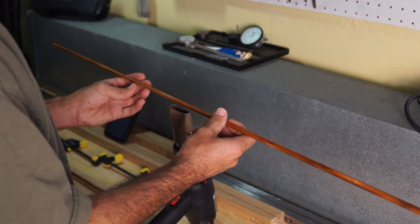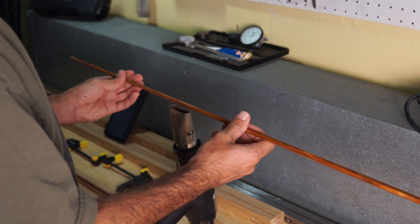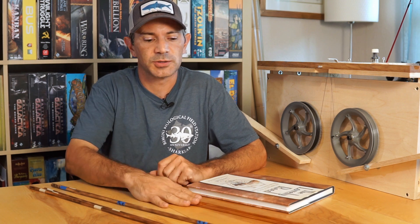First, rods from last week: the three-piece 7'9" — I did get that blank all straightened out. Next step for that is going to be adding furls. Not sure if I'm going to get to that this week or not, but I'm hopeful I will. So that's right here, all straight, ready to go.